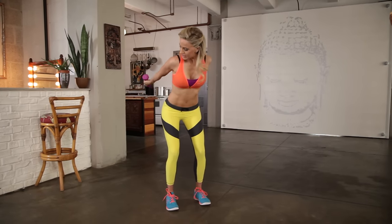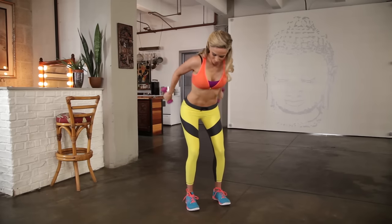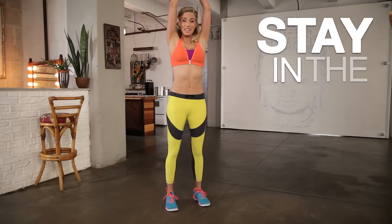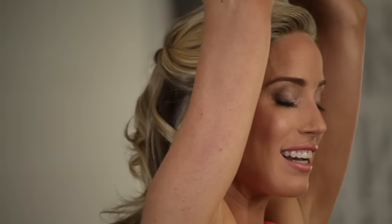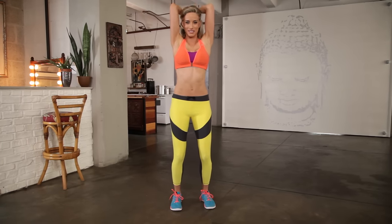Go eight more — seven, six, five, four, three, two, one. Hold it up. We're going to take those weights right overhead — stay in the burn, keep it tight. You want to keep your elbows framing your face. Don't let your elbows kick out to the side — that's cheating. I don't want you to cheat; I want you to get the results.